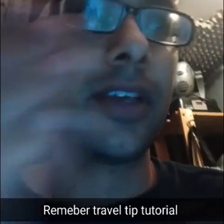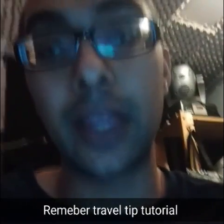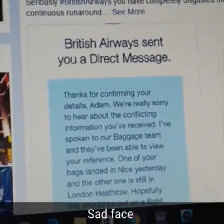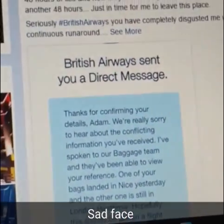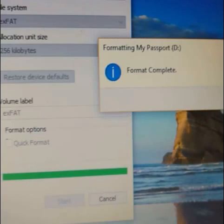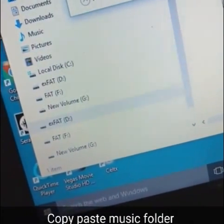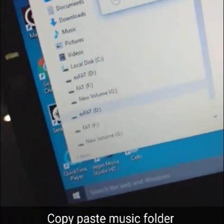If you saw my podcast about traveling tips for DJs, my mentor Adam H just had the same issue I mentioned — try to only take carry-ons. He just flew to a huge music conference called MIDEM and British Airways lost his luggage — brutal. Remember, always try to only take carry-on bags if you can. Now I've plugged in my old hard drive, which is FAT formatted.